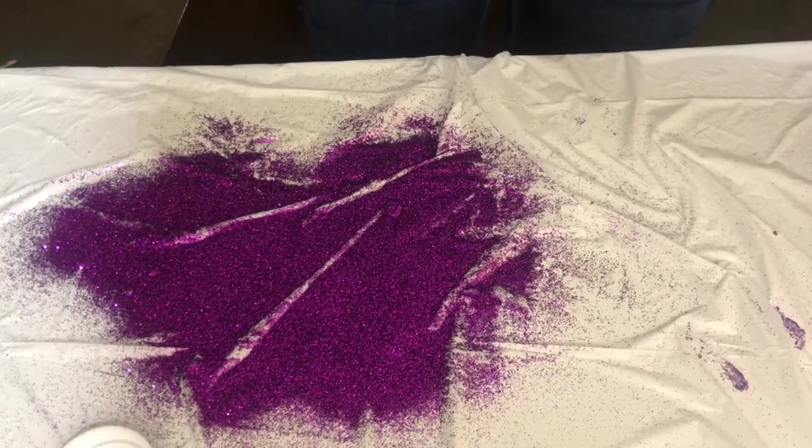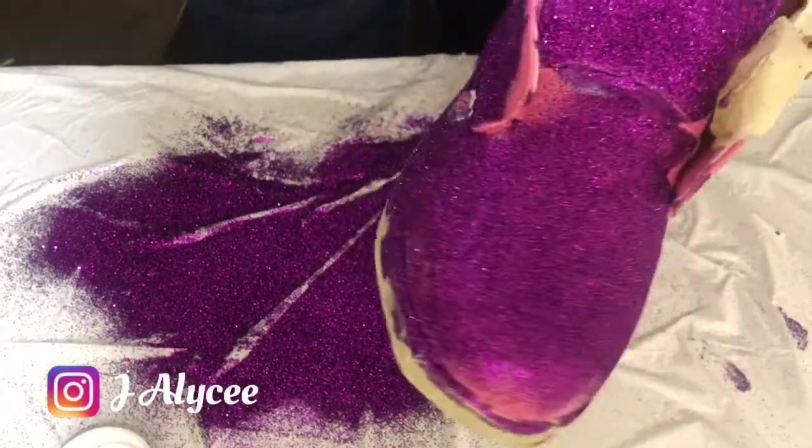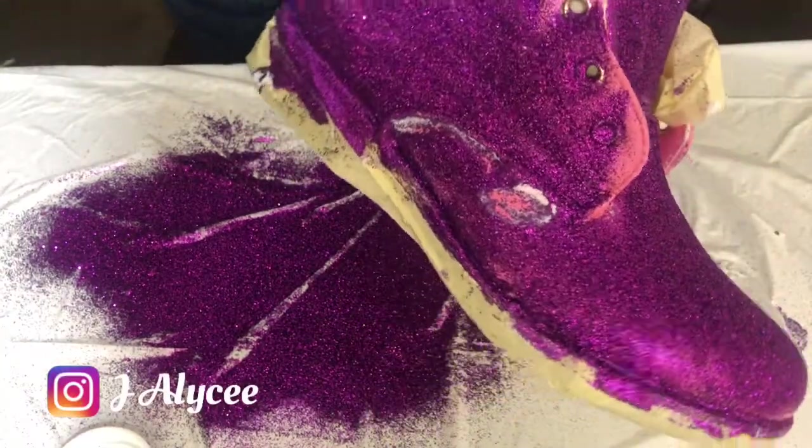Alright y'all, I do apologize for the angle I had it at. This here is a way better angle, but we're just gonna keep moving.